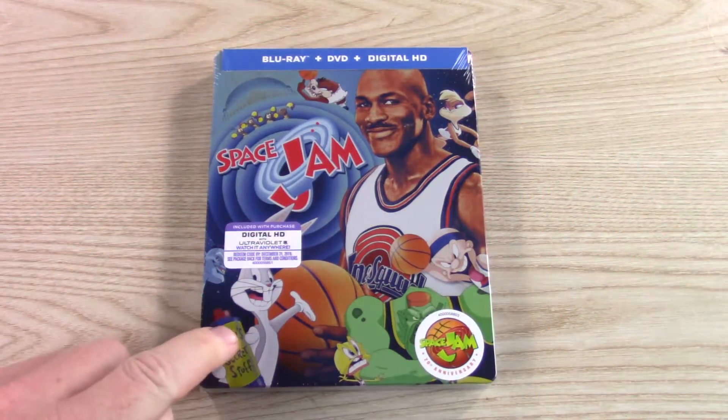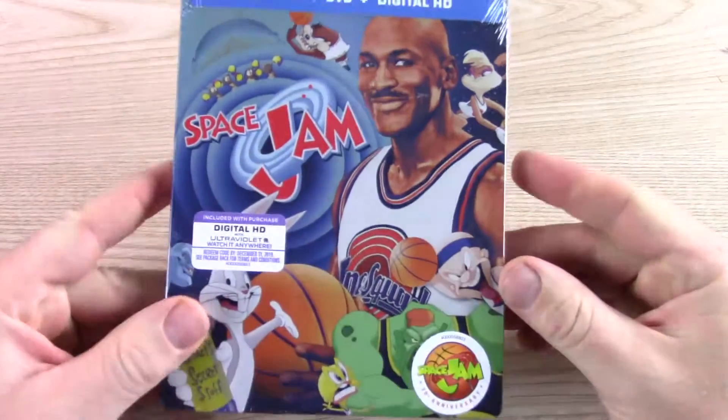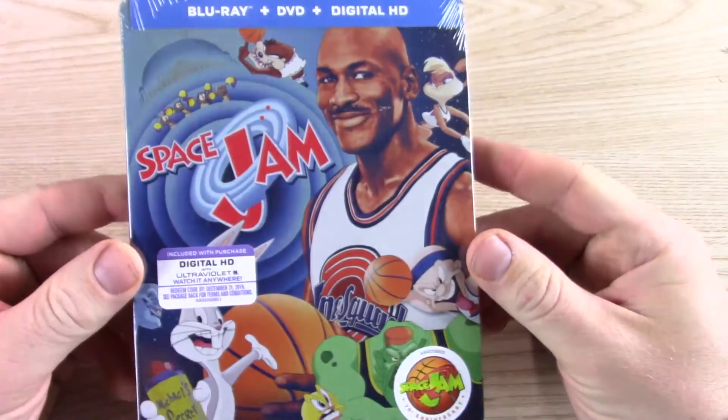I got this one from Amazon. I think I had pre-ordered it at $19.99, and then I think at its lowest it was at $12.99, so I paid $12.99 for it.